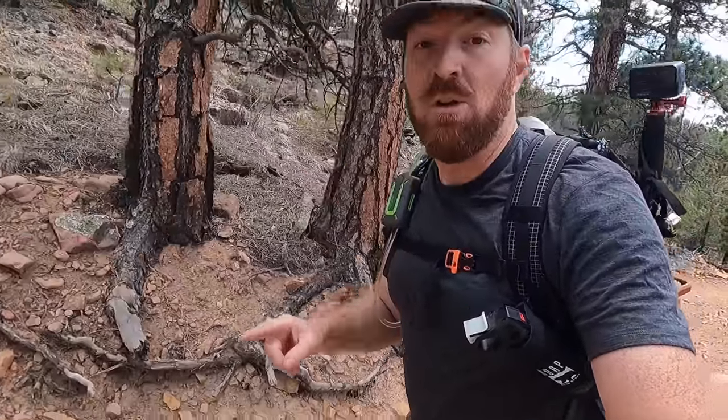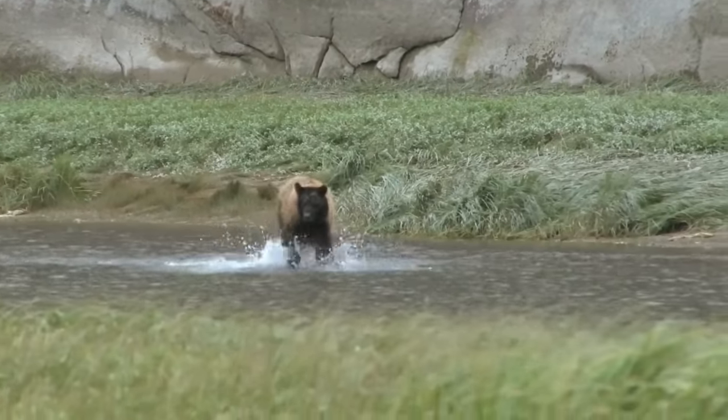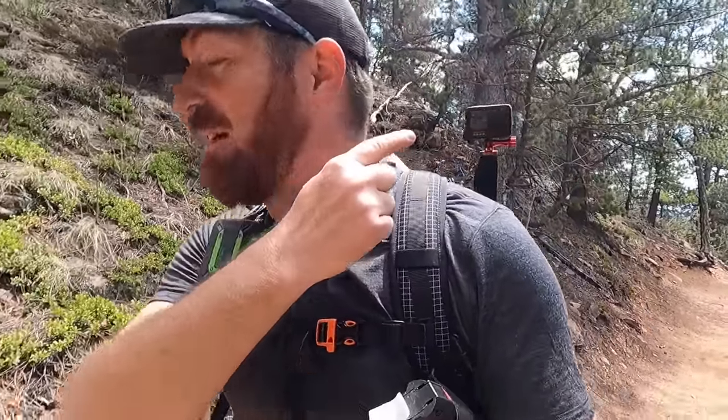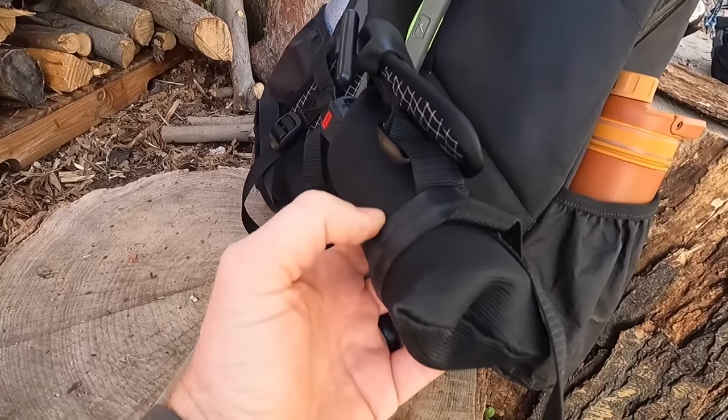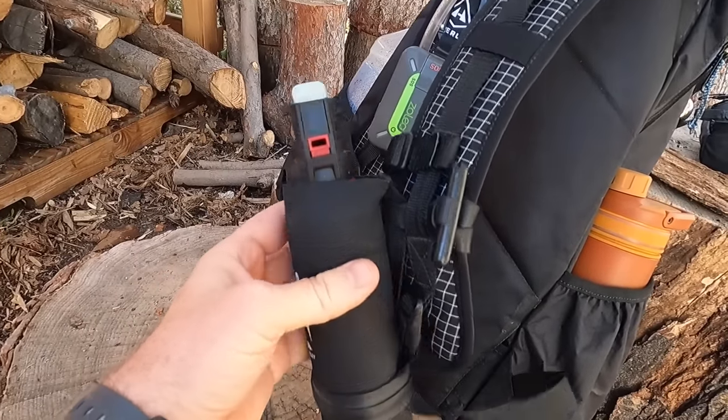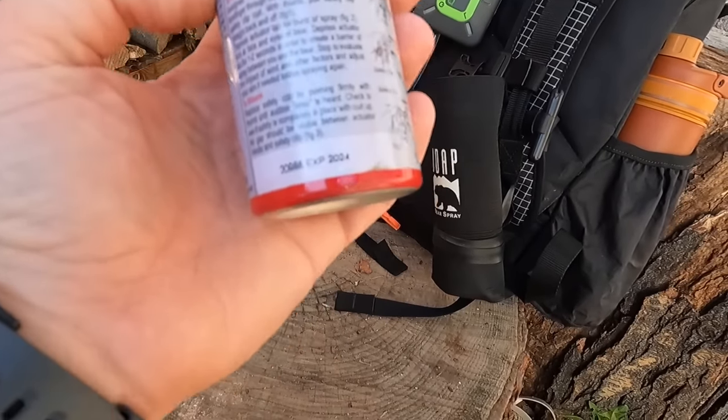The first gear item and mod is for keeping yourself protected on trail from four-legged or two-legged animals — a can of bear spray. It's good to be familiar with how bear spray operates, the distance it shoots, and how long. To make it accessible, I use ranger bands — essentially heavy-duty rubber bands with polymer tabs — to strap and lock the canister in place on my pack. Always double-check your expiration dates; I've got one more year on this can. Having quick access and mounting it properly is super important. Also always good to have a bear bell with you.